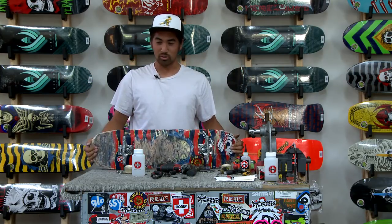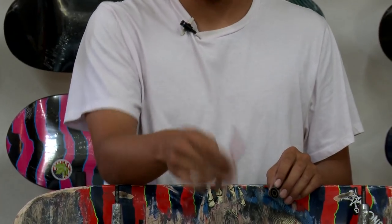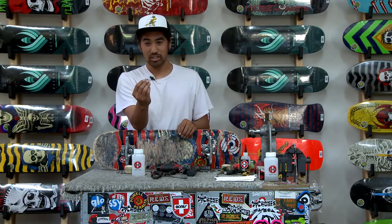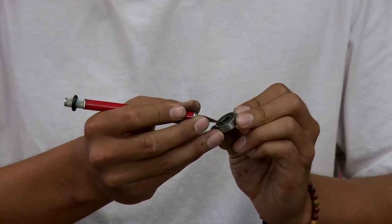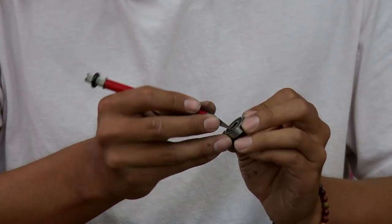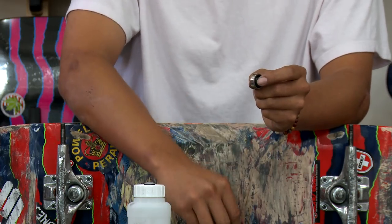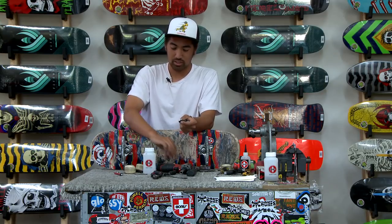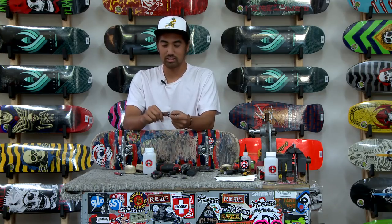Alright, we got the bearings and the wheels off the board. It's time to pop off the shields. What I have here is a nice sharp blade, but some of you may not have that so you could use a household thumbtack. You want to make sure you get in on the inside of the shield so that way you don't damage the rest of the bearing. Do it gently so you don't break anything. Why do we take the shields off before putting it in the cleaning unit with acetone? Well, the acetone damages the rubber on the shield, and also when you take the shield off the acetone is able to reach the bearings easier and clean it much better.